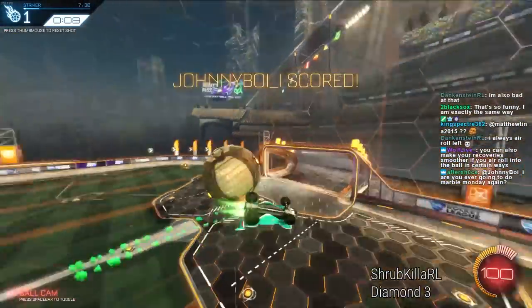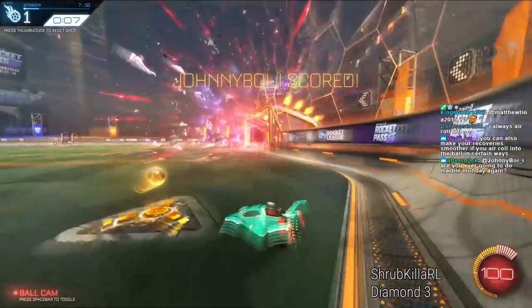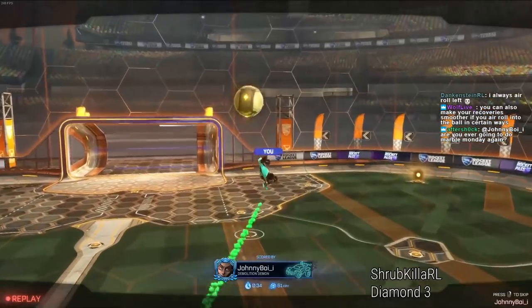But if I air roll, it's much harder. I actually did it this time. But in the past I've actually struggled more air rolling on this shot than not. So there is a time not to air roll.